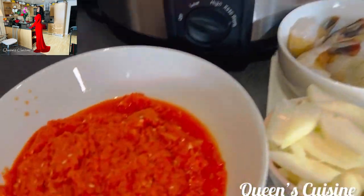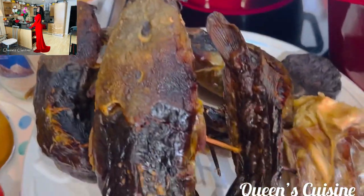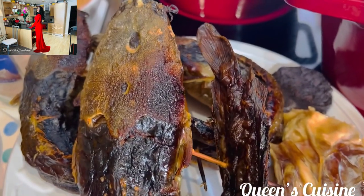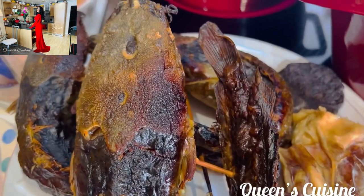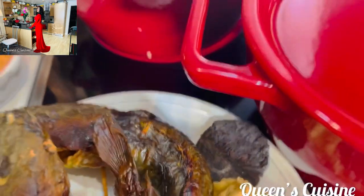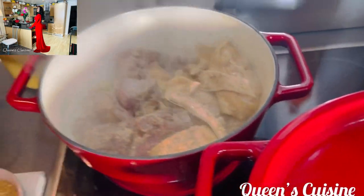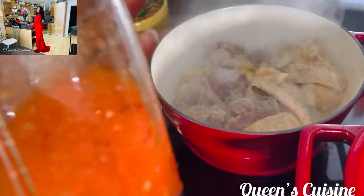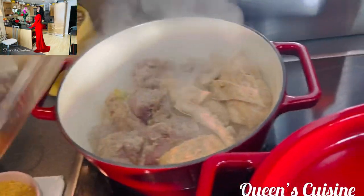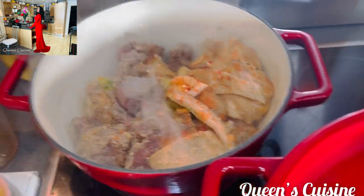After blending, this is what I got — I don't want it too smooth. Now I'm going to prep my dry fish — take off the steak and the head, remove every bone. Let's see how the assorted meat is doing. I've got the marinade residue; I added a bit of water, so I'm going to pour it on my meat because I want different types of flavor.